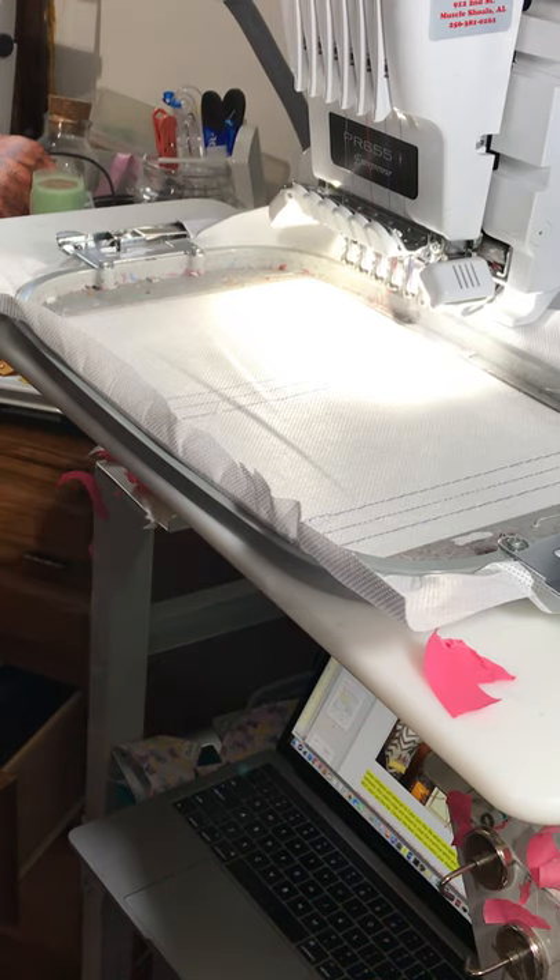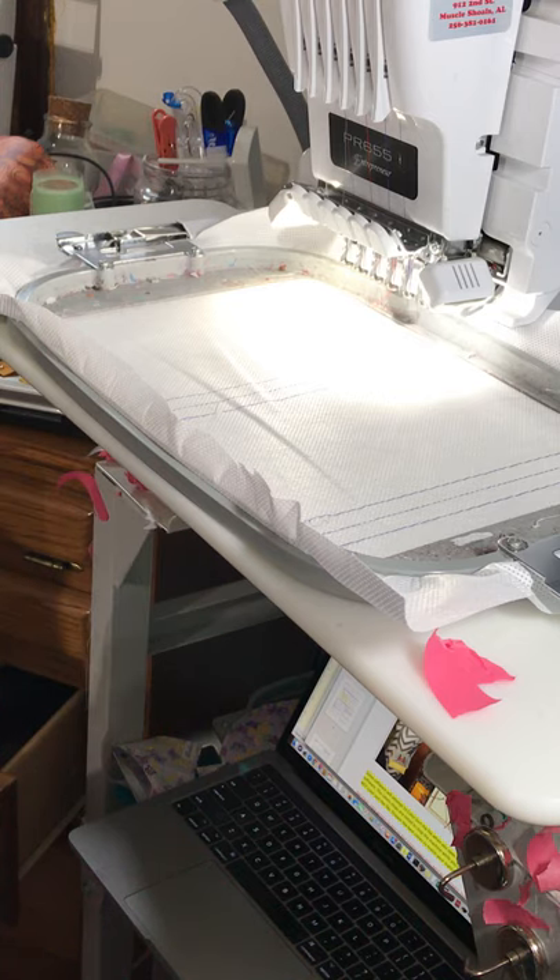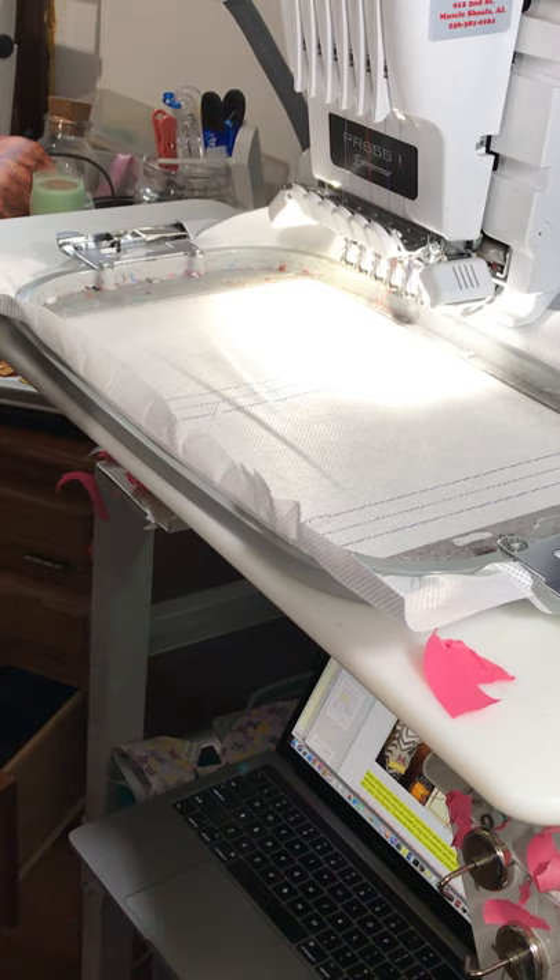Hi everybody, this is Kimberly from Starfish Designs Embroidery Group. I keep trying to find better setups in here. Unfortunately I don't have very good electricity up here and I already did something to my machine. I had to restart it, so I hope this lighting is going to be better. You're going to have to forgive me because I'm going to have to keep looking in the frame to make sure I'm showing you things correctly.